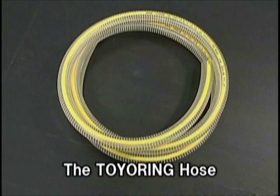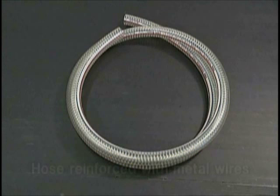We would like to introduce the Toya Ring Hose, a hose suitable for use at plant facilities which will solve the problems of conventional hoses used at plant facilities.